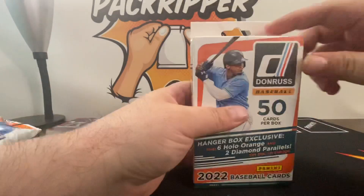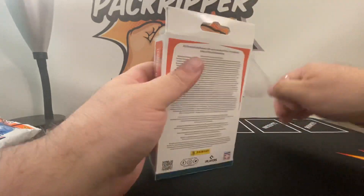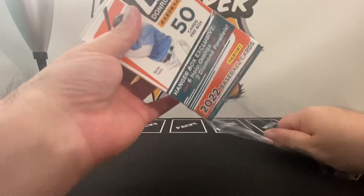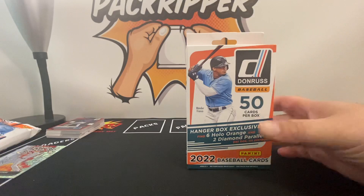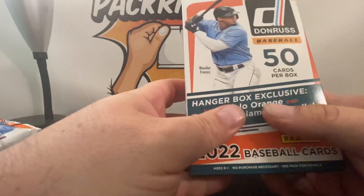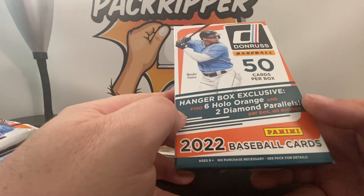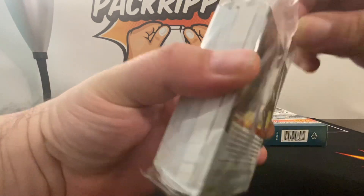So now let's dig into the hanger box. Those vector parallels could very well be the difference maker — you get one of those. I mean, Wander Franco — I think you do all right. He's not bad either. So in here we have 50 cards in the hanger box, six hollow oranges and two diamond parallels per box on average. Let's see how we do.